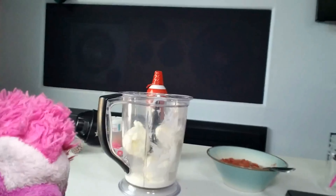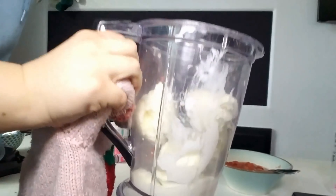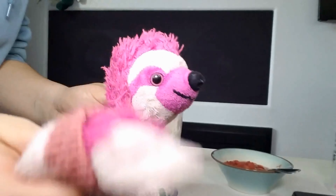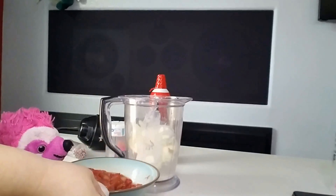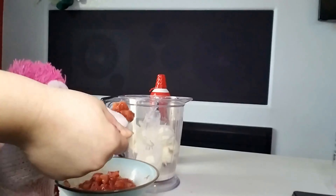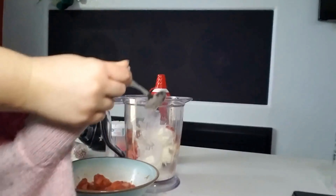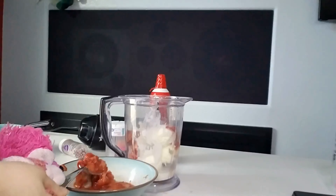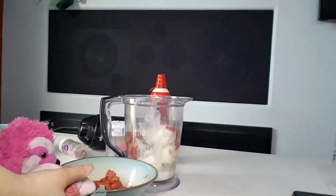Okay guys, so I have finished putting all my scoops of ice cream in here. As you can see, there's a lot of ice cream. Now it is time for our strawberries. These are my strawberries and we're going to add some of them in there — it will make it tasty. I don't know how much I should add; I don't want to add too much and I don't want to add too little. So I'm going to add like four or five. That looks good.